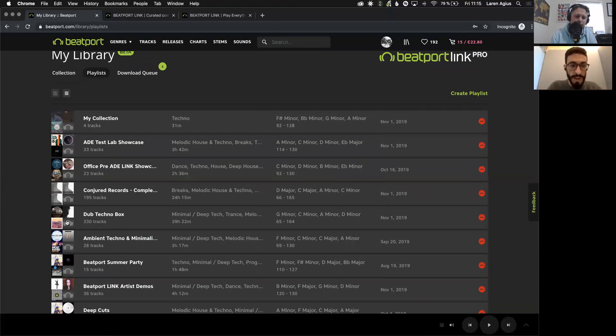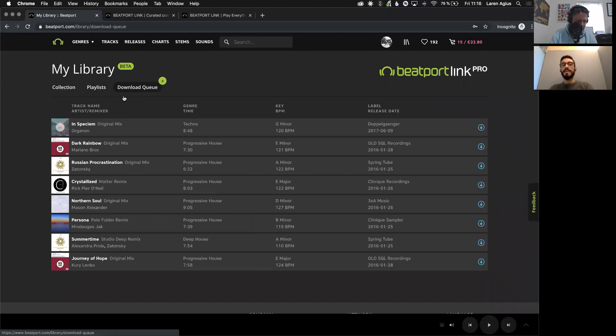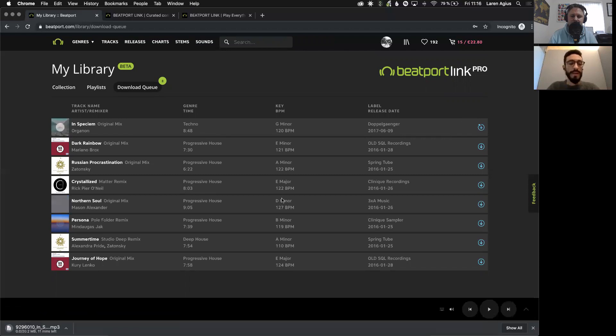For example, this Dub Techno playlist has 130 tracks in it, and I keep on adding every time I discover a new track. These are not necessarily tracks that I personally bought, but since I started discovering new music, certain tracks I really liked I ended up buying because I love to keep them within my own collection. In the Download Queue, any track I added from my collection will be available to re-download — it's as easy as clicking the download button. The track downloads in the format I originally bought it, so if I bought it in MP3 it downloads straight in MP3.